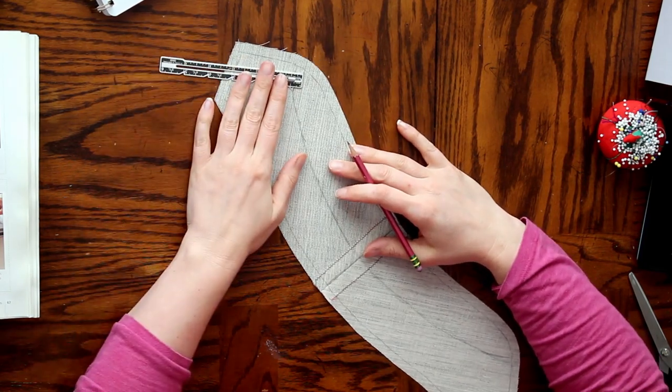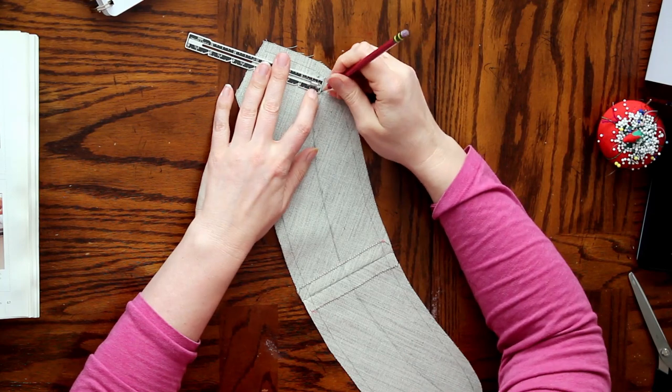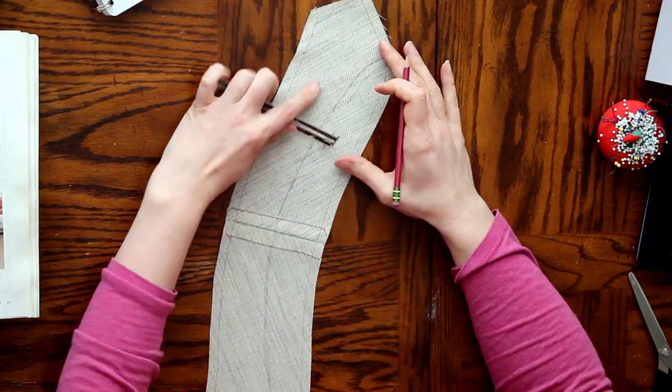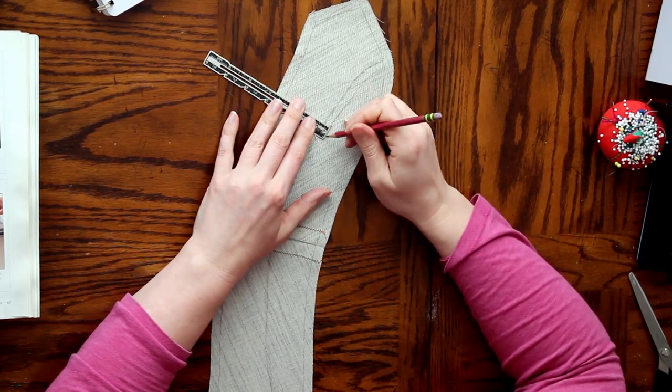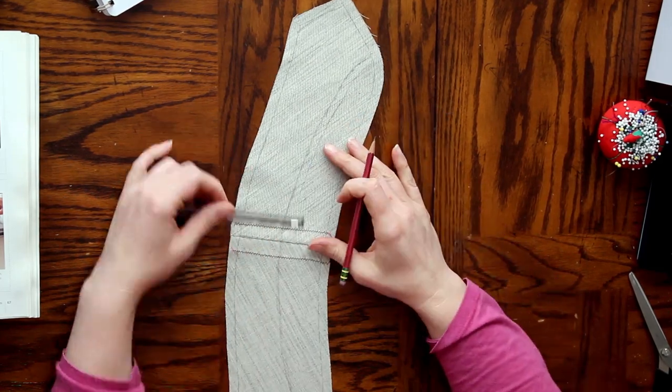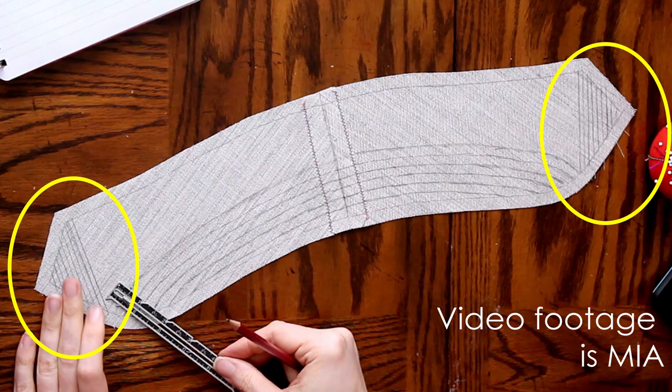Now I'm going to start drawing my stitching lines for my pad stitching. From that center line - we're going to call that the anchor line - from the anchor line to the bottom of the stand where the collar piece connects to the coat, I'm going to mark my lines a quarter inch apart because I need a little bit more stability in this part of the collar. Now I'm going to work on the points of the collar. We want these points to kind of roll into the body. These ones I'm going to do one eighth of an inch - I want these lines to be very tight together because I really want to be able to work that shaping. The tighter your stitch lines are, the more you're going to be able to shape and the more rigidity you're going to have.